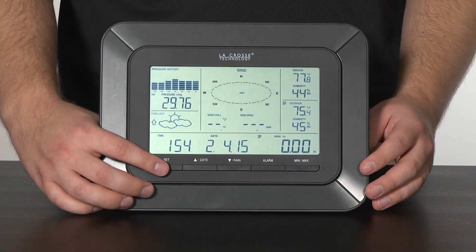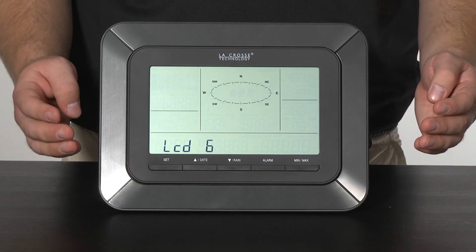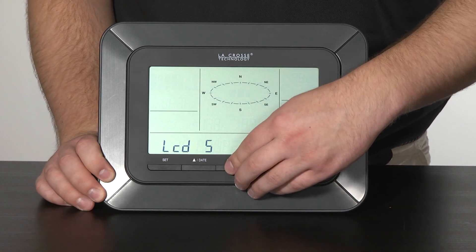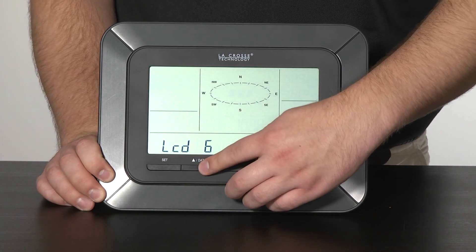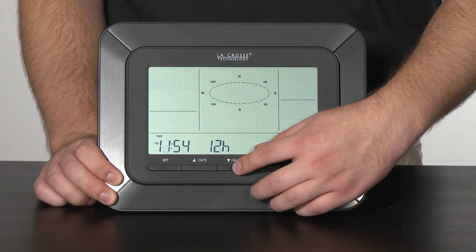And finally, step 6 will be to simply set up your time and date. Press and hold the set button until the display flashes to enter the settings menu. Using the up and down arrow buttons to adjust the values, when you reach the correct one, press and release the set button to move to the next item in the settings menu.